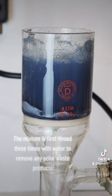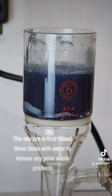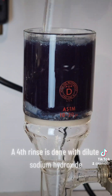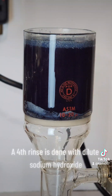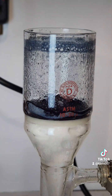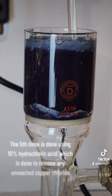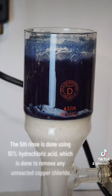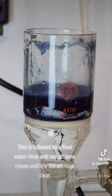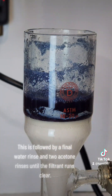The mixture is first rinsed three times with water to remove any polar waste products. A fourth rinse is done with dilute sodium hydroxide. The fifth rinse is done using 10% hydrochloric acid, which is done to remove any unreacted copper chloride. This is followed by a final water rinse and acetone rinses until the filtrate runs clear.